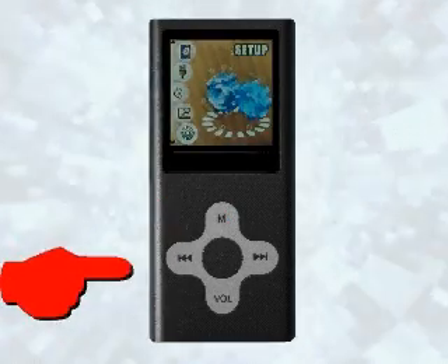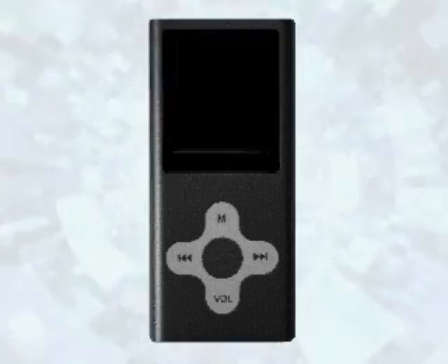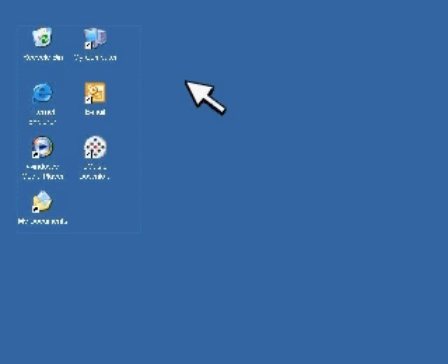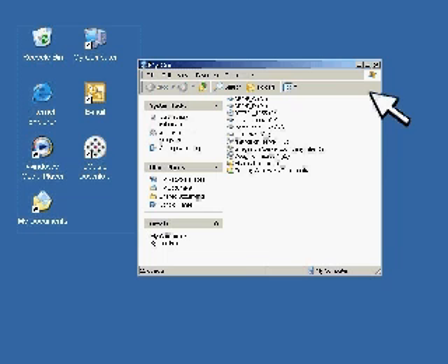Now turn your player off. Turn the player back on and plug it into your computer. If a pop-up screen appears, cancel out of it, go to My Computer and find the new device that has been loaded.